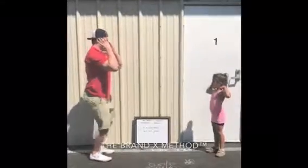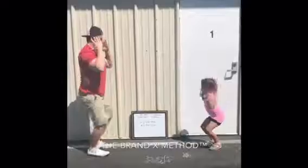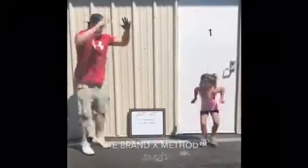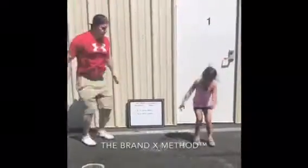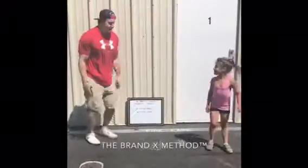I'll do it with you. Five, one, two, three, four, five. Good, tuck jumps — one, two, three, four, five. Good work.